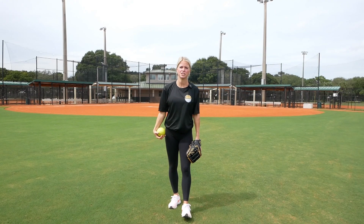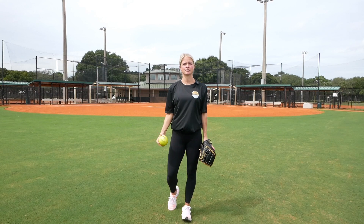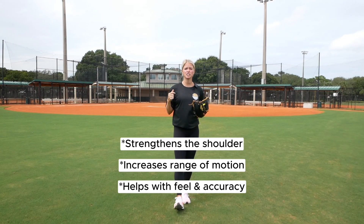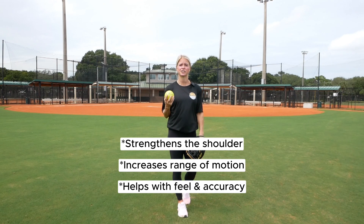In this video, I'm going to talk about the best way to strengthen your arm, which is long toss. Doing consistent long toss really strengthens the shoulder, increases your range of motion, and it really helps with feel and accuracy.